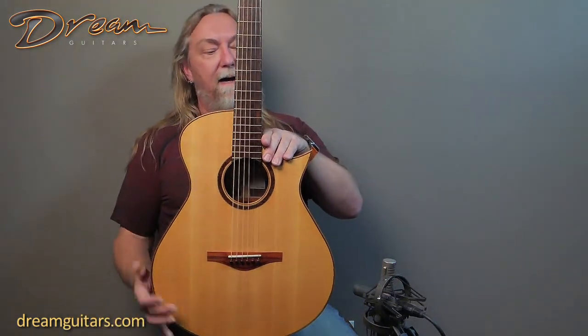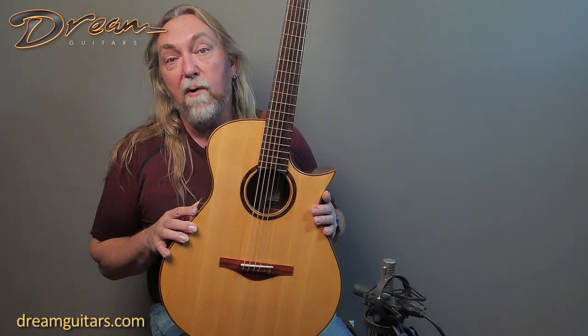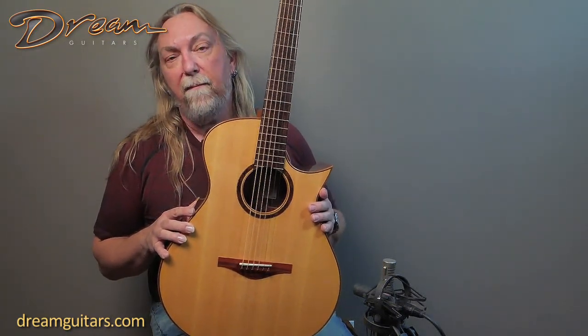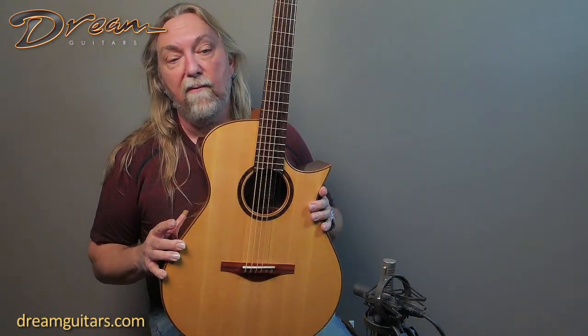This is an SJ cutaway. The top here is Lutz Spruce. Lutz is a hybrid spruce that gives you a sound that's pretty broken in day one, and it has a nice mix of warmth, power, and overtones. It's a very complete sounding tone wood.